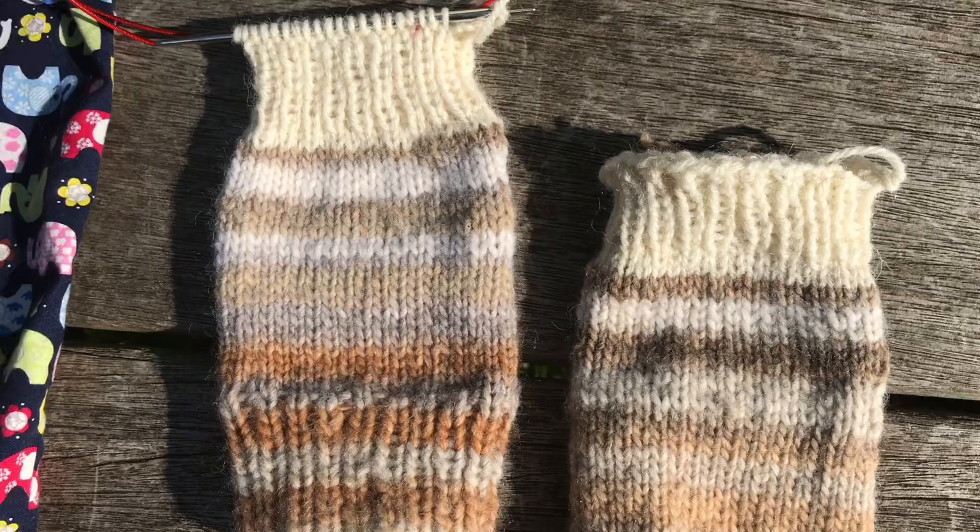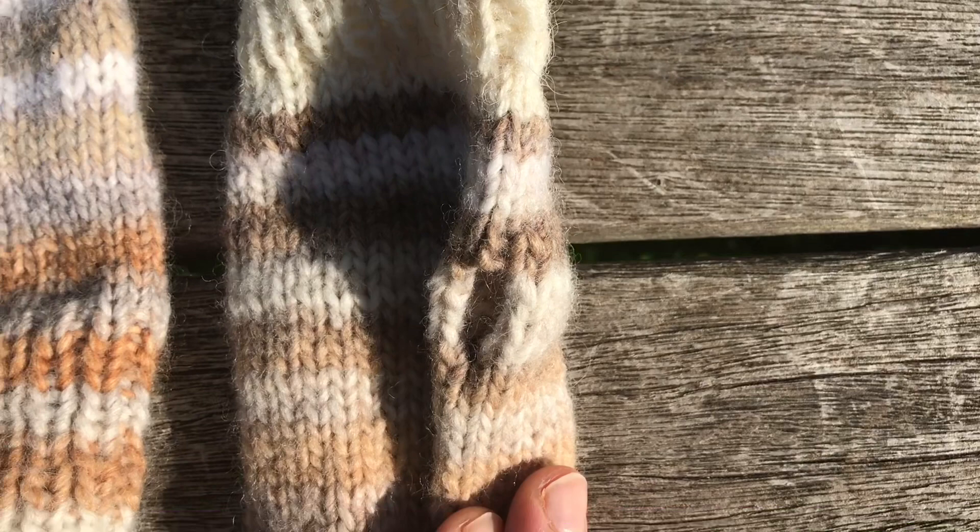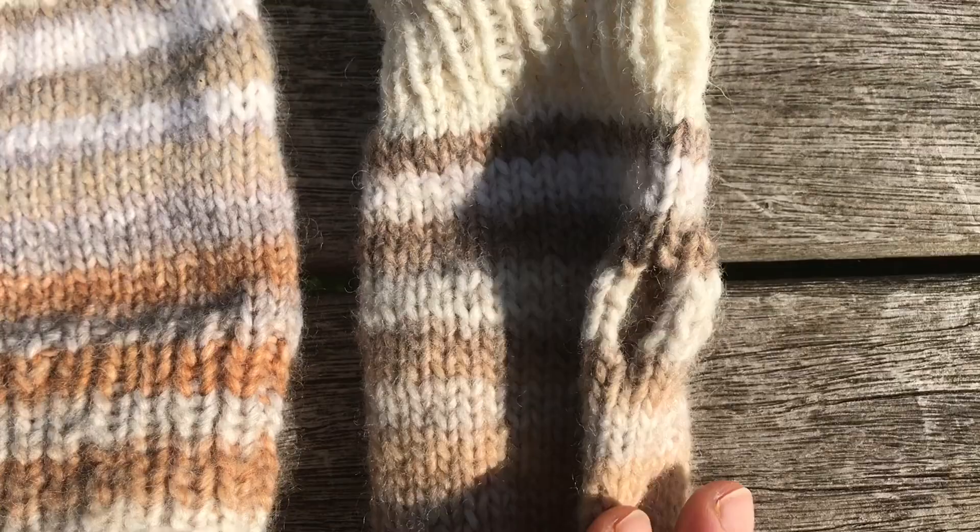Both are chunky yarns, and the needles were a four-millimeter Addi needle. This could have been a little bit bigger — I did six rows in the chunky for the thumb hole, and that could have been eight perhaps. That's the only misgiving.